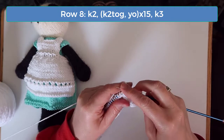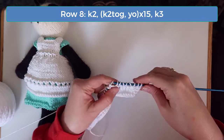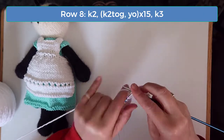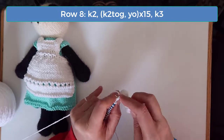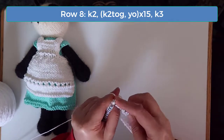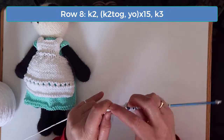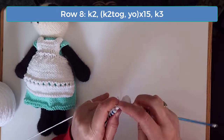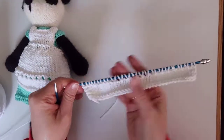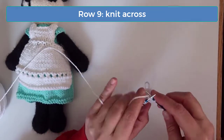Continue the knit two together and yarn over pattern all the way across until you only have three stitches left, then knit those last three stitches. Row nine is a wrong side again, but we're going to form the top edge of the ridge here by knitting this row again.